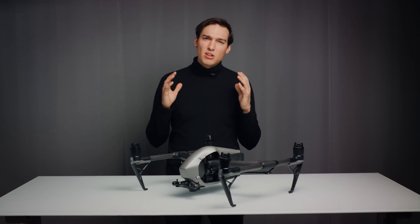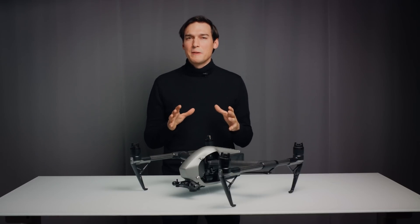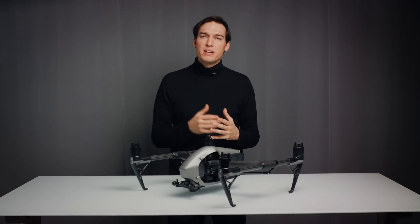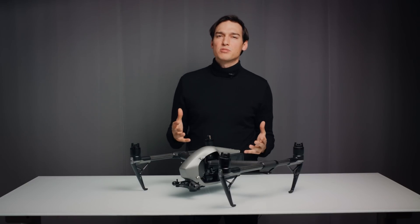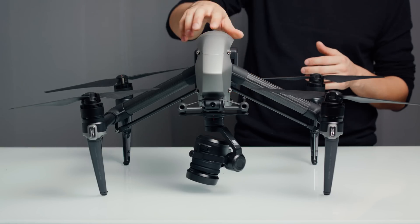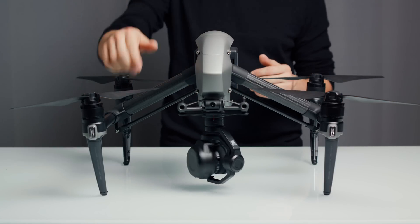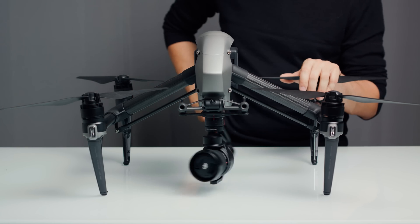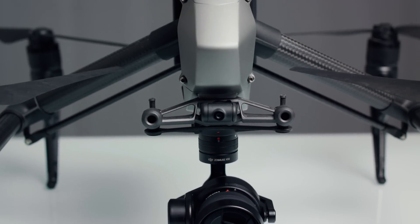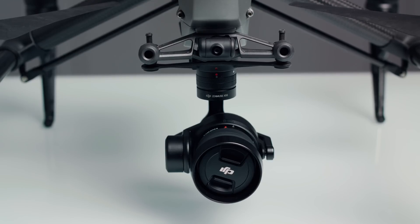As you're seeing this video you've probably read all about the specs of the Inspire 2. The big selling points are the improved speed and stability, better overall ergonomics, 5K RAW and especially 4K ProRes recording, extended flying times, and very useful safety features. I really wanted to know how good the ProRes integration is and how all the new features come together as a package, because this is supposed to be a cinematic filming solution for professionals.